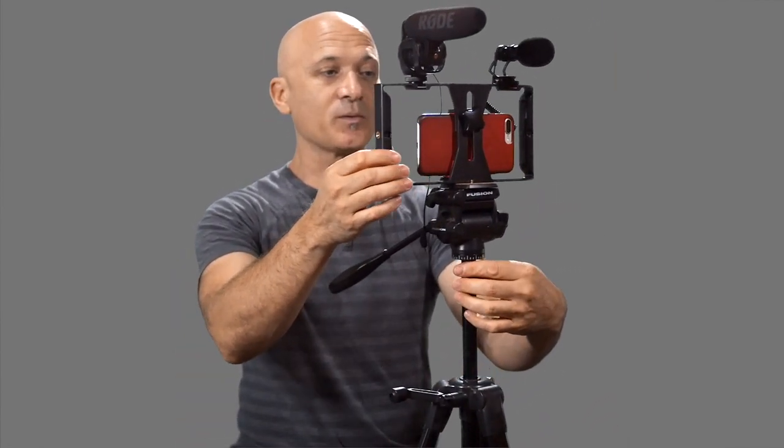I'll be using Filmic Pro to shoot the video, and this first test will be straight iPhone audio. Let's see if I can press the button here and get it started. This is the audio from the iPhone 7 Plus. Here's a little ukulele for reference.